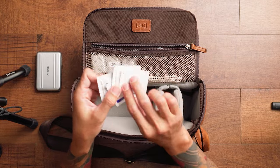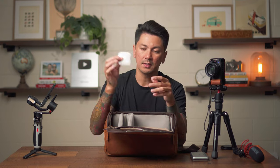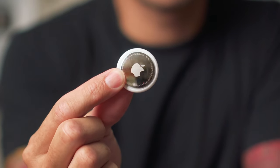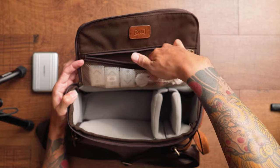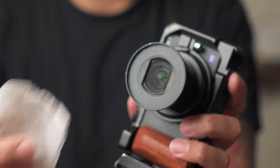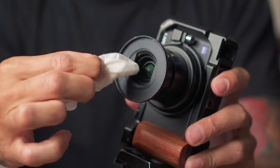I also have some lens wipes — Zeiss wipes that look like little wet naps. They're perfect for cleaning lenses as well as the back monitor screen. I buy a 150-pack. I also have an Apple AirTag in here in case I misplace my bag or it gets stolen — I'm actually thinking of tucking it inside the stitching so it won't be found if someone steals the bag. I also keep Q-tips in here because the ZV-1 lens has shutters around it that make it hard to clean with just a finger and wipe, so I wrap a wipe around a Q-tip to get in there better.